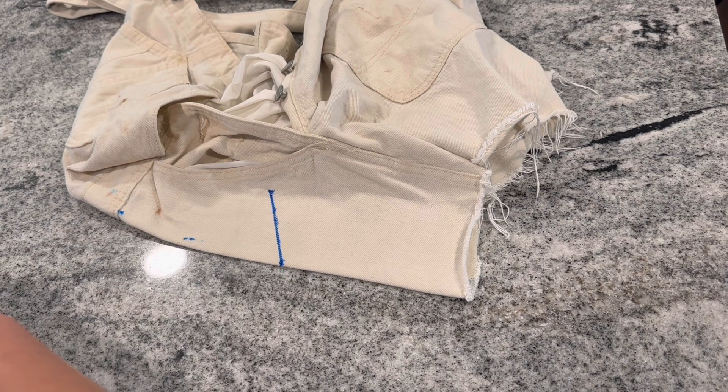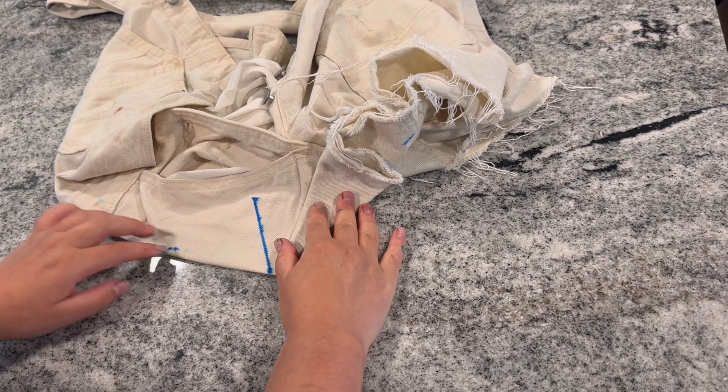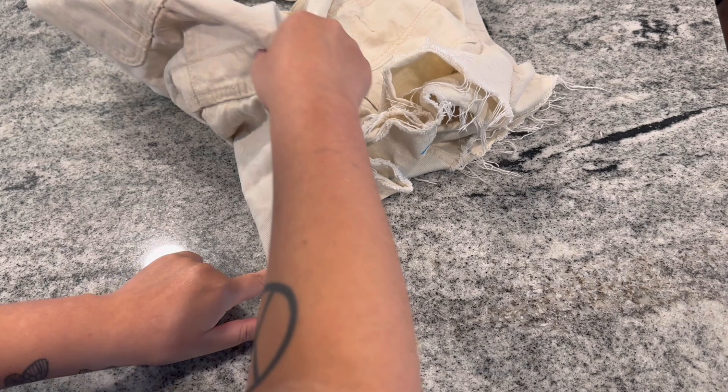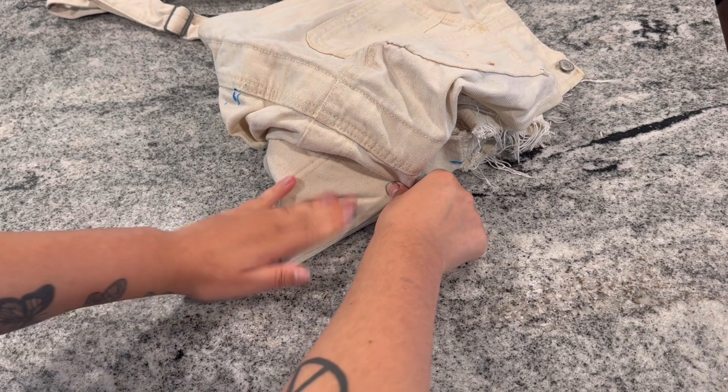For the sake of time, I'm not going to include a full tutorial on the peace sign in this video, but to give you an idea of what I'm doing: I drew out a line at 60 degrees, and now I'm folding my fabric according to the line. These three folds are what's going to make the three legs of the peace sign. It doesn't really make sense until you unfold it, but you've got to trust the process. I'm going to speed through the rest — if you want to see the tutorial, I'll link it.